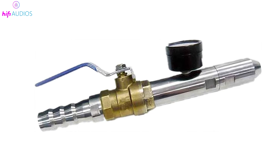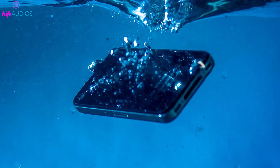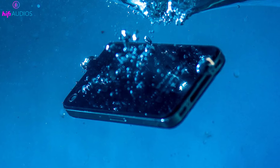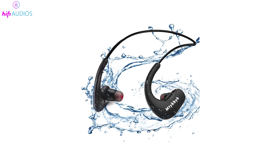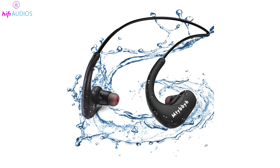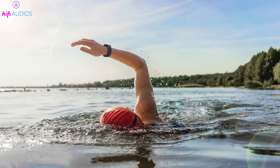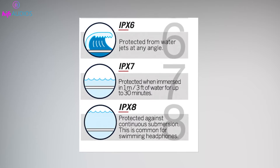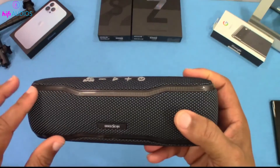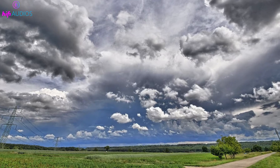IPX6 guards against high-pressure water jets — imagine a strong hose spray — whereas IPX7 is designed for immersion, ensuring your device can withstand being submerged in water up to 1 meter deep for 30 minutes. In contrast, the IPX8 rating goes further, allowing for deeper and longer submersion tailored to devices used continuously in water, such as certain underwater cameras or swim-friendly fitness trackers. Understanding the distinctions between IPX6, IPX7, and IPX8 is vital for choosing the right electronics for your adventures outdoors, by water, or in varied weather conditions.